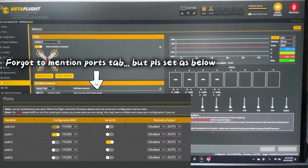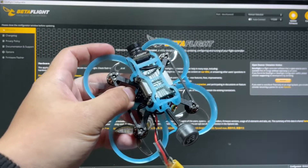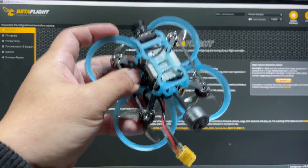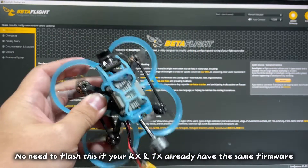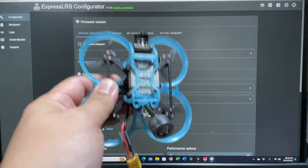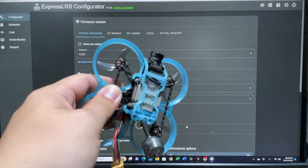Before we begin the binding process, know that this particular F405 board has a serial-based ELRS receiver, not a SPI-based ELRS receiver. So we're going to flash everything via Wi-Fi and use the ExpressLRS configurator to set everything up. We are going to use a binding phrase to bind this quad, as it makes binding so much easier — and since you're going to flash it anyway, might as well set it up.